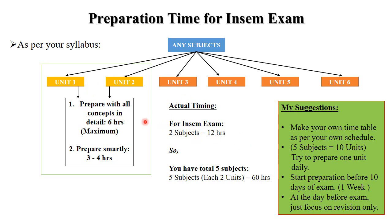By considering six hours per unit, for in-sem you have two units per subject, so that is 12 hours per subject. With five subjects and two units each, you need a total of 60 hours to complete the syllabus for the in-sem exam. My suggestion is, by considering all your college activities, regular academic activities, and other online courses, you should make your own timetable as per your own schedule.